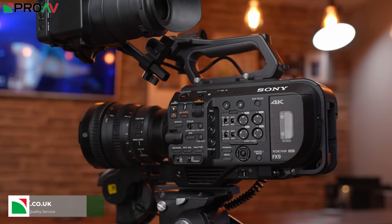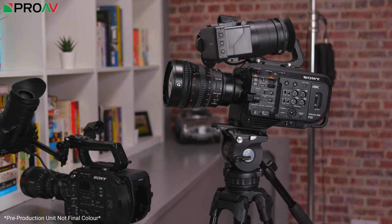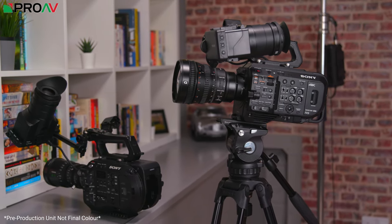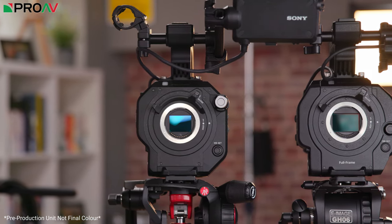Hi, Carl here for ProVTV and today we are starting a new series of videos looking in detail at the new Sony FX9. This is definitely one of the most exciting cameras on the market at the moment and it's one that has been getting a huge amount of attention from our customers. In many ways this is the spiritual successor to the incredibly popular FS7, a camera that has just dominated the owner operator market particularly for large sensor broadcast users here in the UK for the last few years.